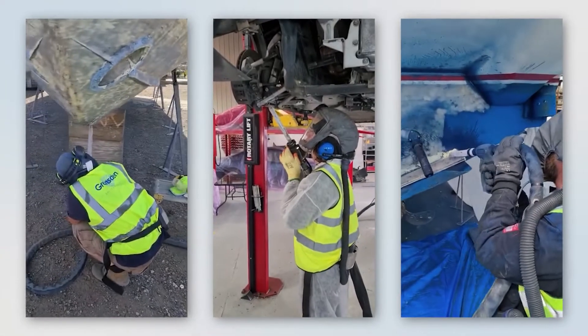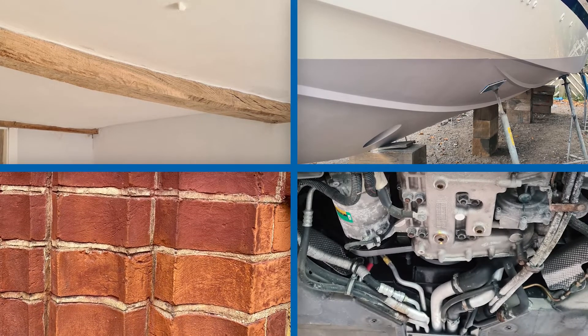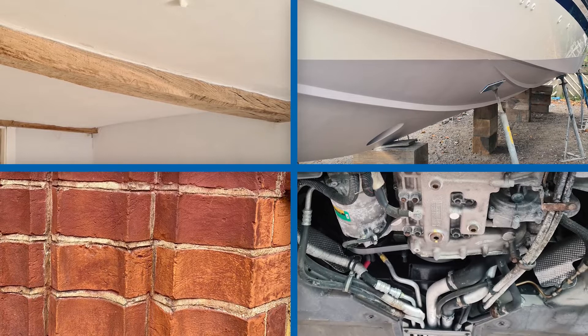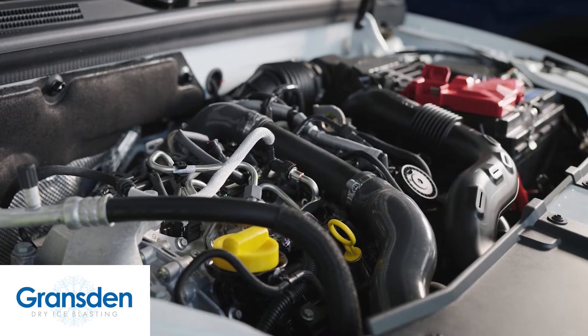After our Dry Ice Blasting process is complete, your wooden beams, boat hull, brickwork or mechanical components will be stripped of unwanted coatings and back to clean, bare material, ready for recoating if required. This method generates predictably good results.